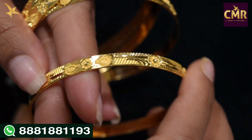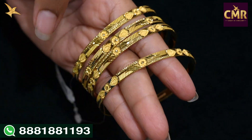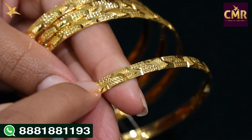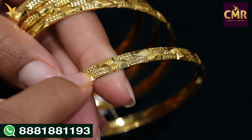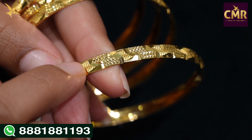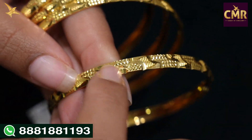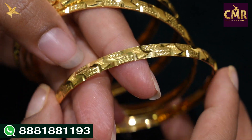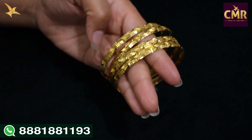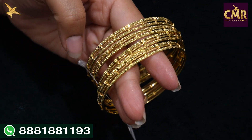So we have two designs — an alternative design bangle. We have 4 bangles with the same design pattern. This 4 bangles weight is 48 grams, size 2-5. We have a different design style — glass cutting, dots, and matte finish look. We have a very stylish, trendy design bangle. This 4 bangles weight is 39 grams, in size 2-6.